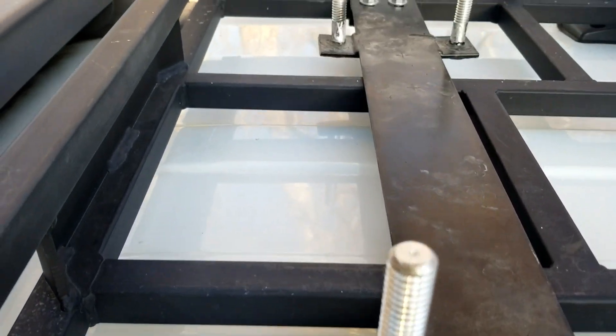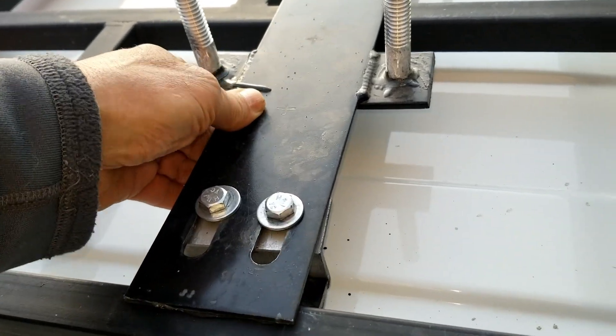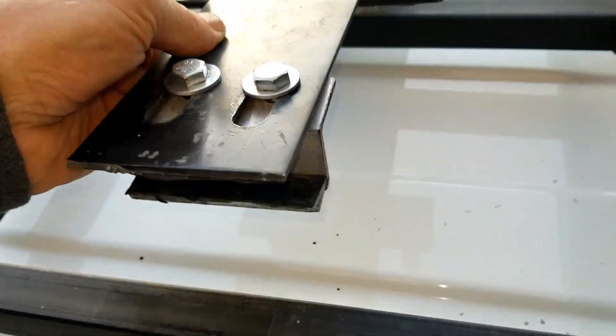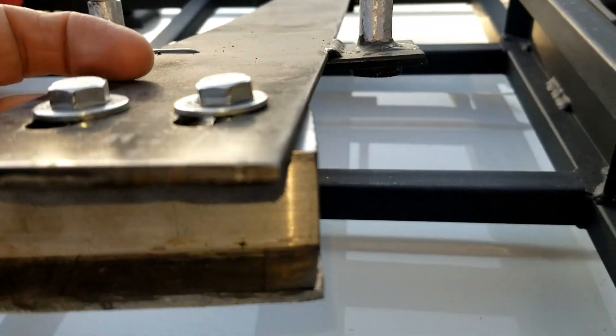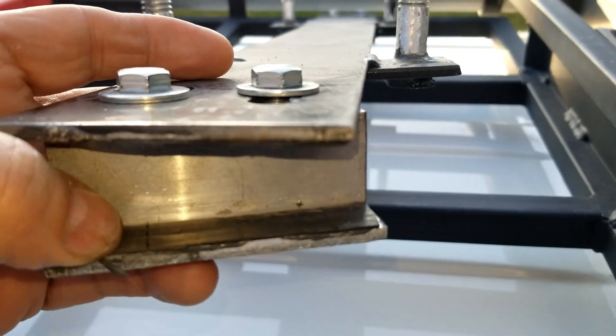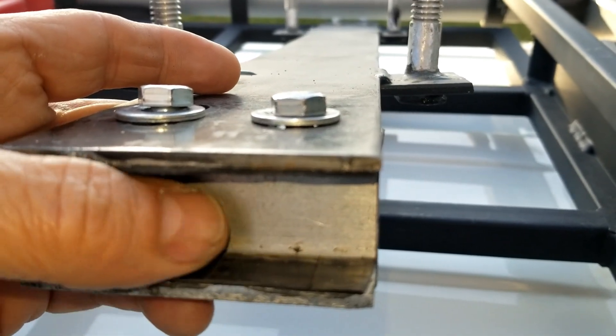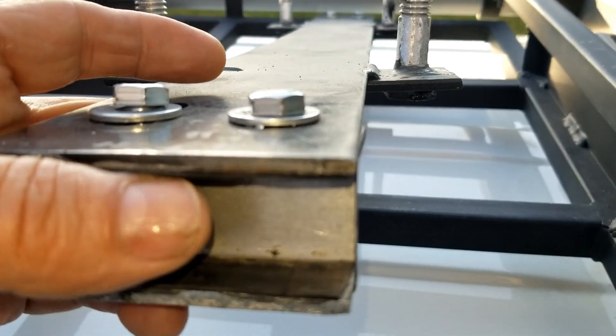This is the mechanism — once you loosen the bolts you just slide this off. It's held on by a piece of metal, with bicycle tubing in between so that metal doesn't rub against metal.